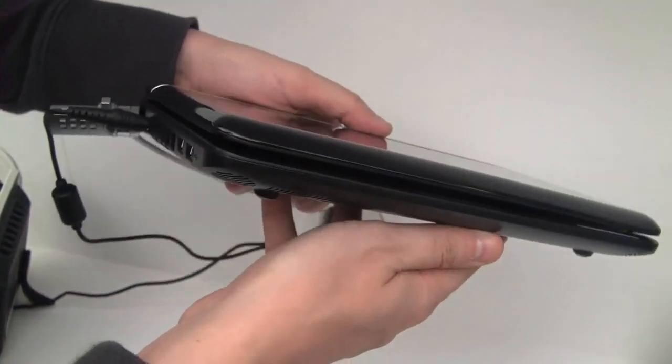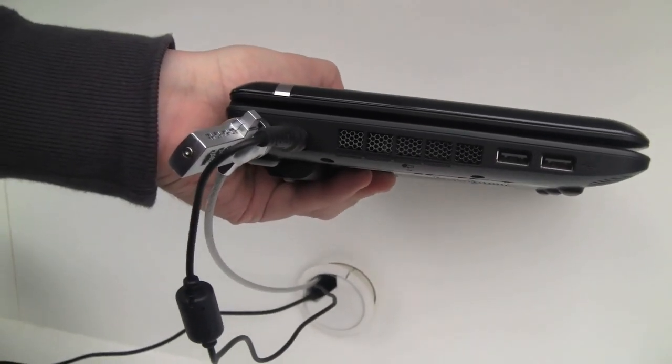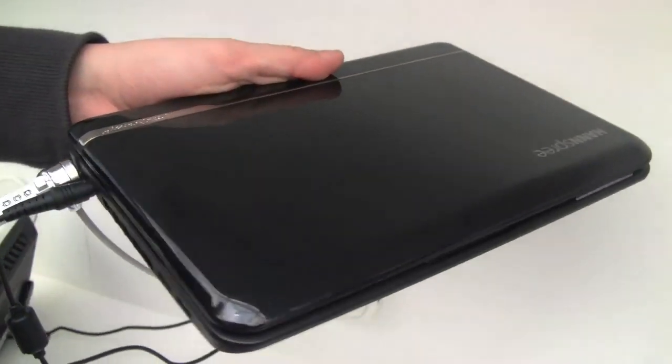There is nothing on the front, but on the left side we have two more USB 2.0 ports, the connector for your PSU, and a Kensington key lock, which comes in handy especially on the show floor.